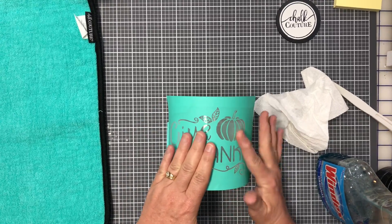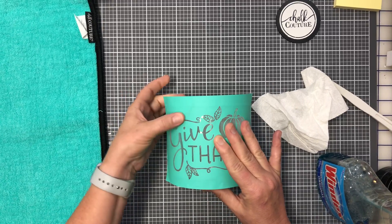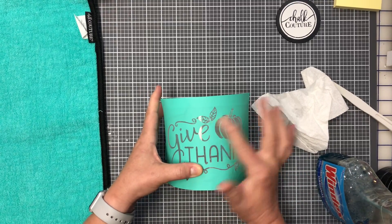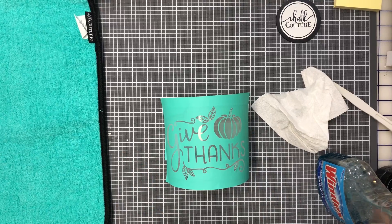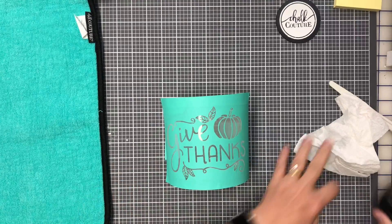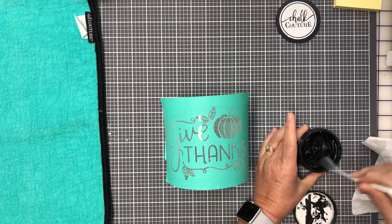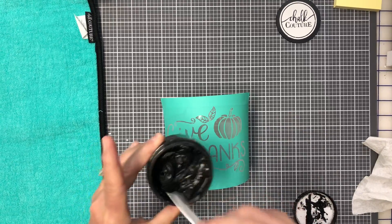Just make sure it's not too tacky — you don't want to rip your transfer pulling it off. This one is just fine. I don't want any bubbles, so I'm feeling where the open areas of the silk screen are. This is a really cute idea because you can change it out — maybe do a Christmas design or fairy lights.